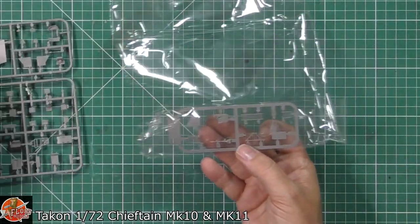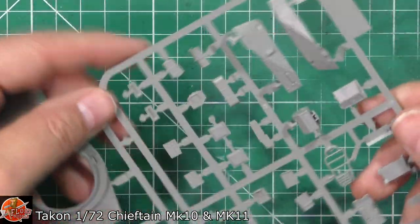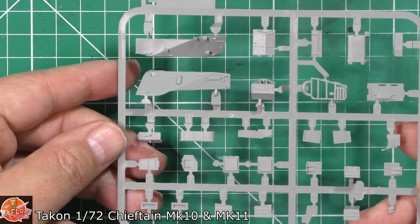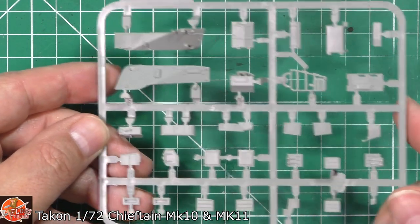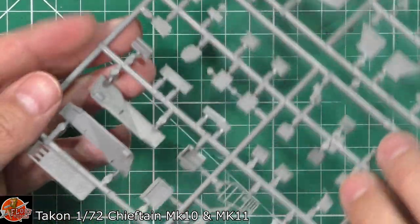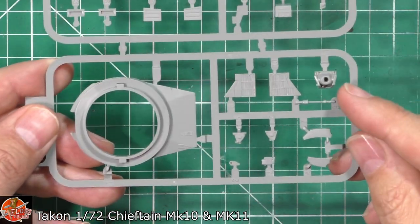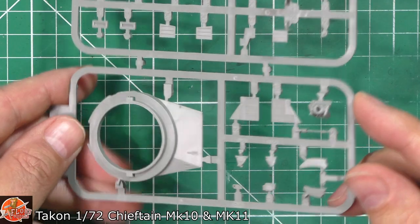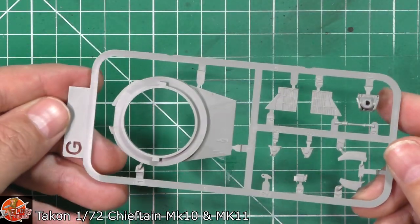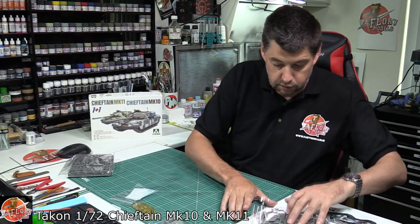So slight differences with these - as you can see down in here, we've got the stowage bin areas. And then we've got sprue E, which has got the parts on here. Again, good, nice, crisp, solid stuff. And then the bottom part, we've got the gun mantle, things like that there as well. Looks very, very, very nice actually - very, very clever. That's G on the other side. Beautifully done.